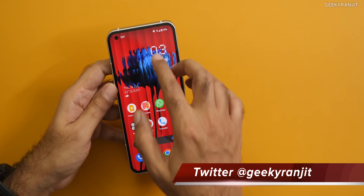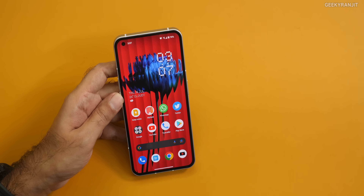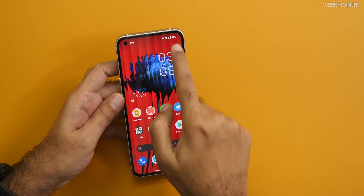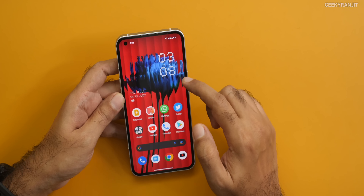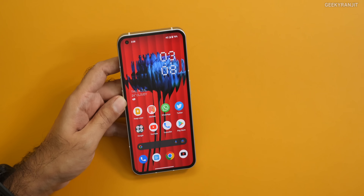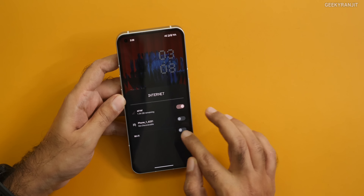Regarding call quality, I've been testing this with my primary SIM for the last five days, taking a lot of calls. The earpiece is very, very clear — no issues. In terms of network reception, this performed much better than my expectation. Right now the signal is very low so I'm using Wi-Fi calling, but even then I could take calls clearly. In terms of call quality and network reception, this actually performed way better than many smartphones — it felt like a true flagship in that area.